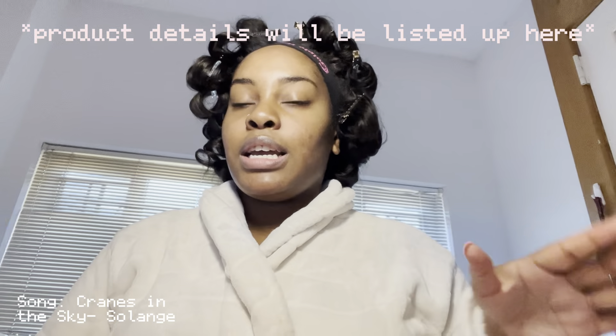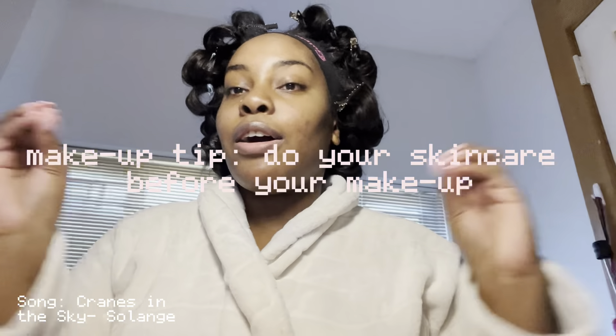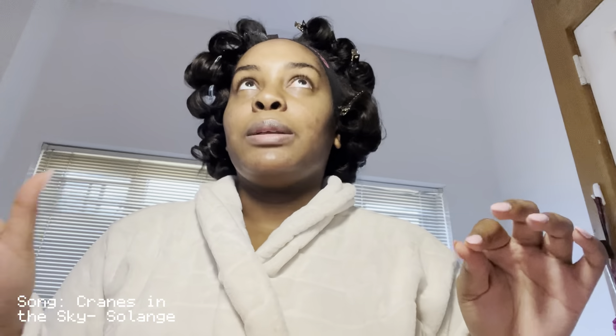We're gonna get started. I did my skincare already, and that's like the first tip I'll give y'all — do your skincare and all of that before you put your makeup on.